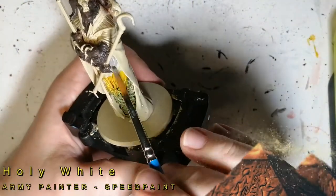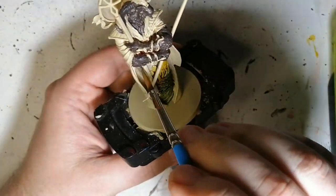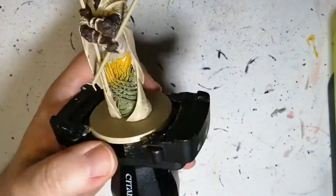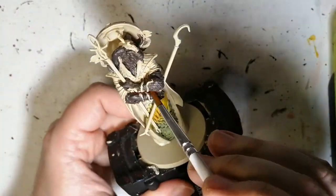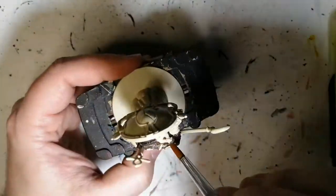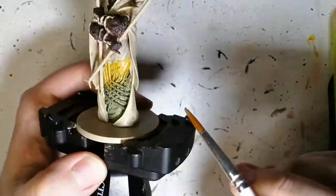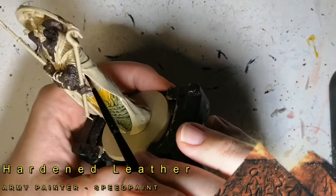Then we're going to use a little bit of Holy White. You ever have to shake the holy heck out of this paint — the pigment stays at the bottom so bad. Even in my shaker for a good 30 to 45 seconds before it gets the pigment in the right spot. Anyways, there are little spots here and there on his robes that you want to put on. This is just so that the skeleton bone comes out a little bit more to keep a dirty white underneath.